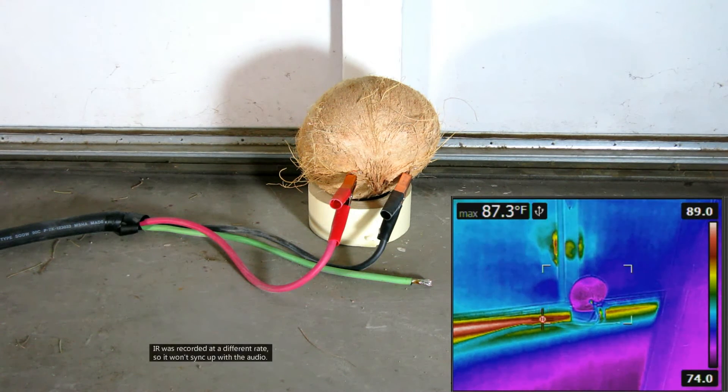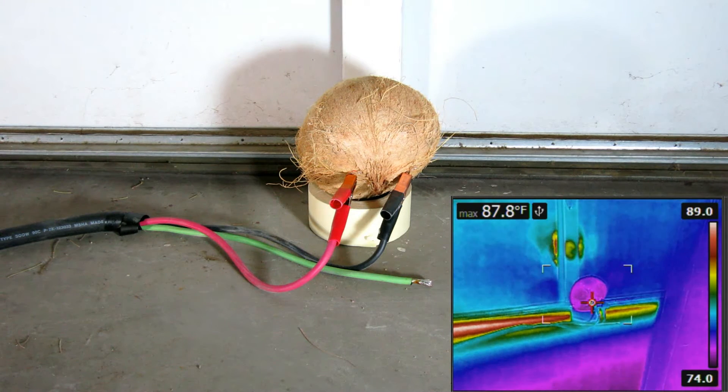1 amp, 2 amps, 3 amps, jump up 4.6 amps. 5 amps.